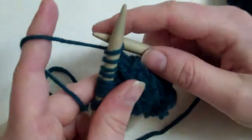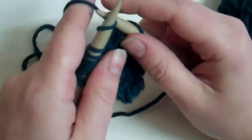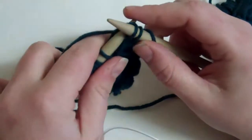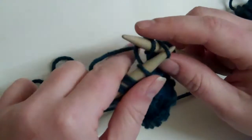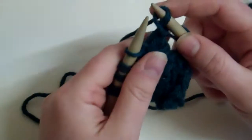When you're doing your knit rows, you knit the first stitch as normal, and then you slip the next stitch, knit the second stitch, and then you're going to insert your needle into the slip stitch, yarn over, and pass the slip stitch over them both.